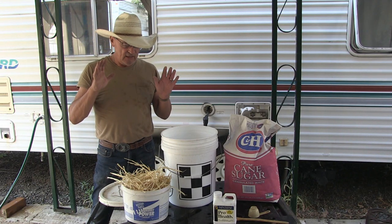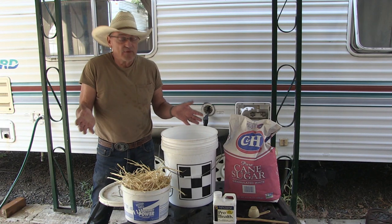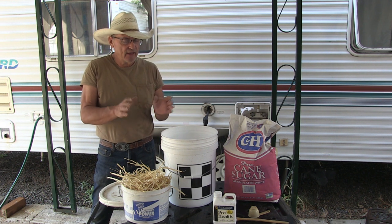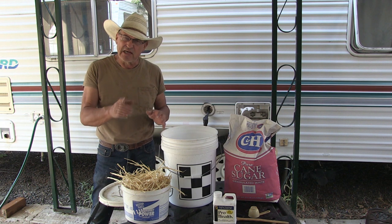In this episode I'm going to be feeding my bees. I'm going to share with you guys what I came up with that makes the job a lot simpler and healthy for the bees. Stay tuned.